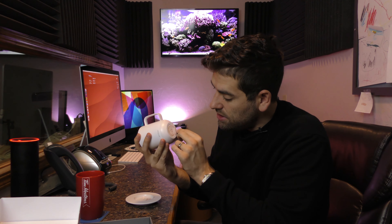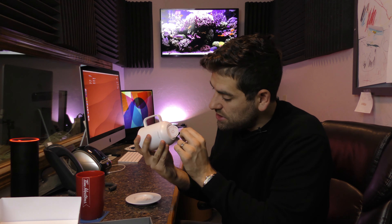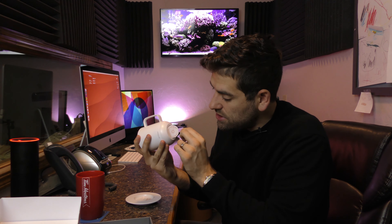To set up your Ember, download the latest version of the Ember app. Ember is hand wash only — can't pop this thing in the dishwasher. Don't drink liquids over 145 degrees Fahrenheit (62 degrees Celsius) — that's good to remember. To turn on your mug, press the power button located on the base.